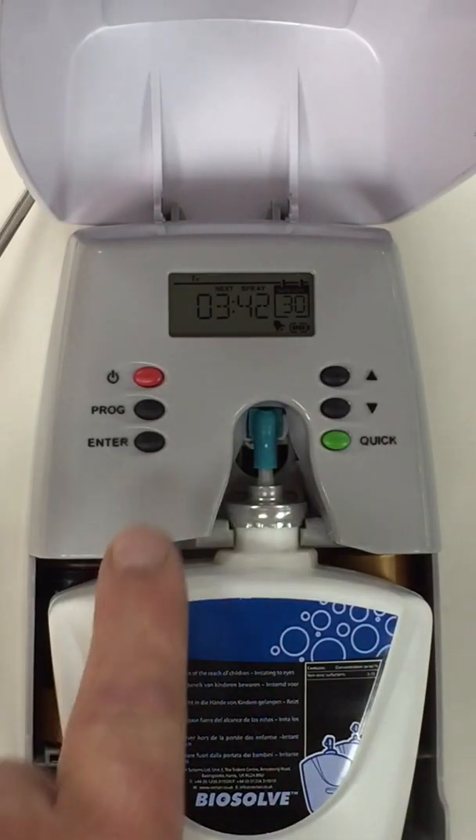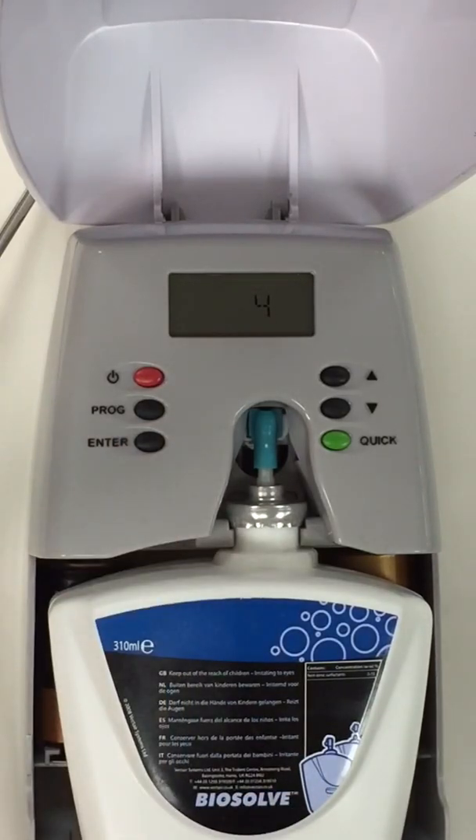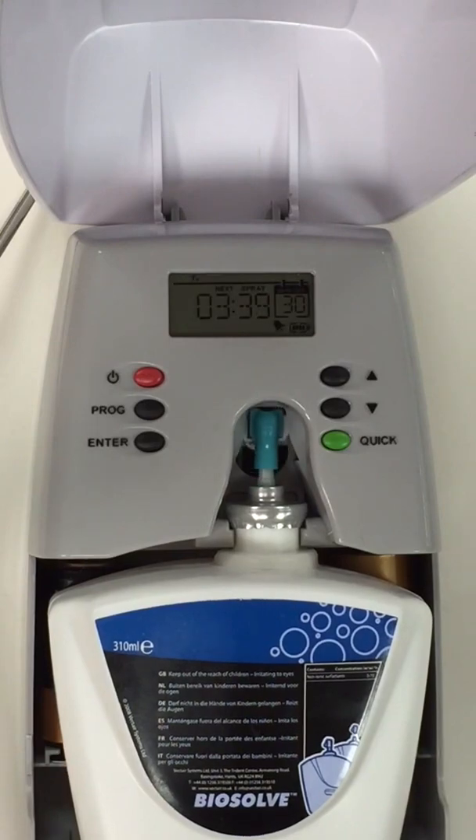If we press enter now we can test the machine — 5, 4, 3, 2, 1 — and it will press the actuator.